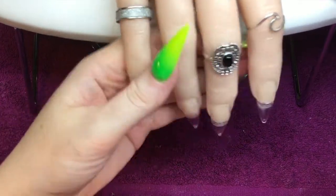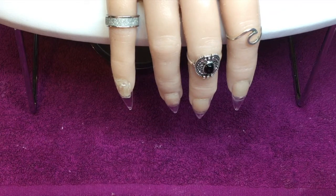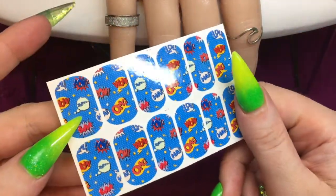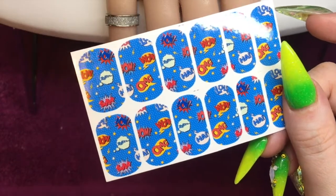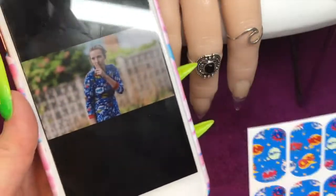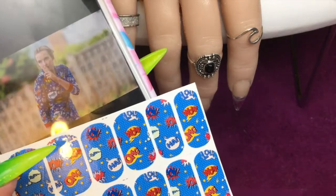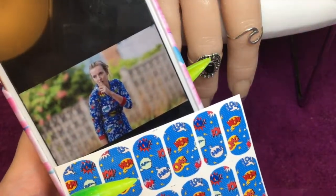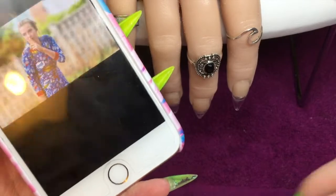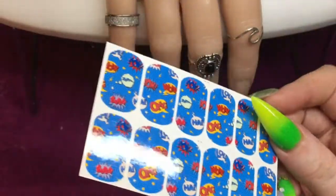Moving on to today's set — I'm doing this introduction slightly differently because of how I wanted to introduce it. I have got these fabulous decals from the lovely Bev, Queen of Decals, and some of you may recognise this design because it is inspired by the amazing Villanelle from Killing Eve. I absolutely love this show — I'm not quite up to date with all of season two yet, so no spoilers in the comments — but I absolutely loved it. When I saw Bev had done these decals inspired by her fabulous pyjamas, I had to have them, and that is what today's set is going to be based around.